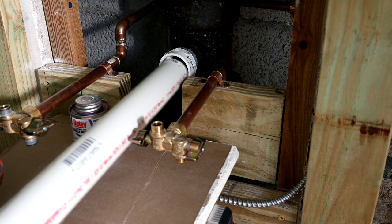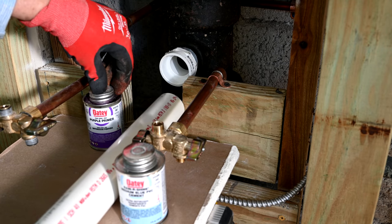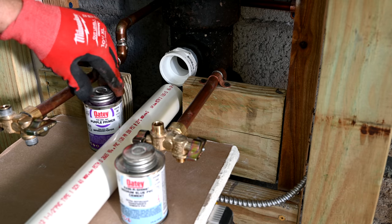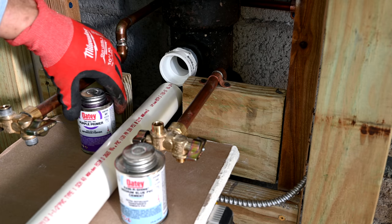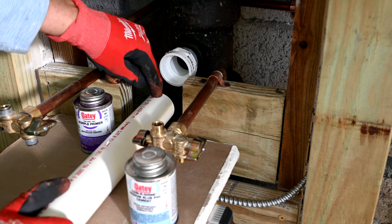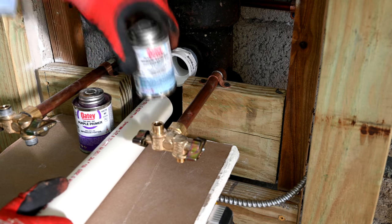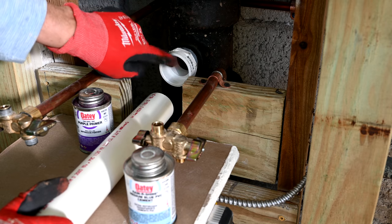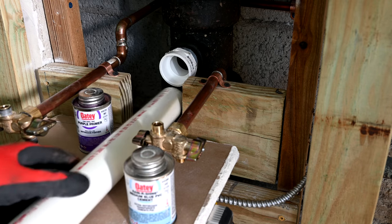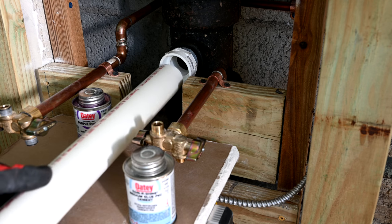Now we're going to cement the pipe in here. First you have to use primer — I see so many people get this wrong; they don't use the primer. Do not ever skip the primer. It's required by building code in most areas, and if an inspector comes and doesn't see that purple stripe — or whatever color primer you're supposed to use — they'll fail you. So you put the primer on first, then the cement. Go around the pipe with the primer, then go inside, then back around the pipe again with the primer.